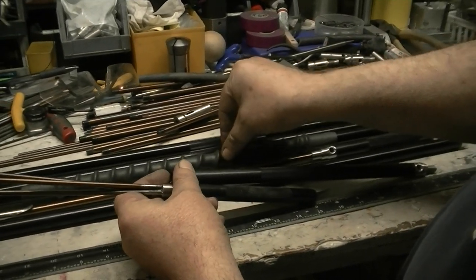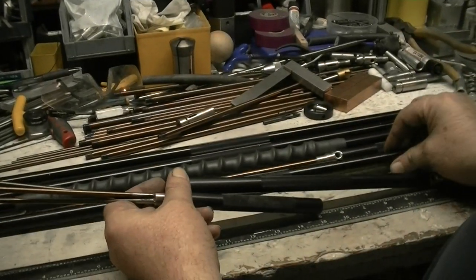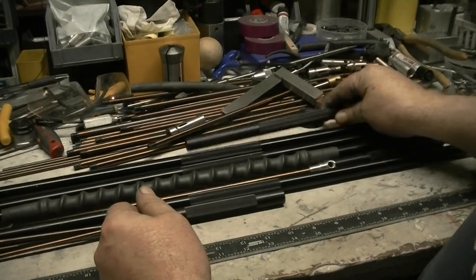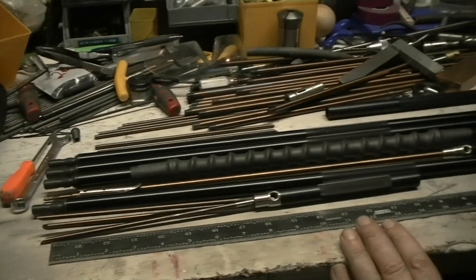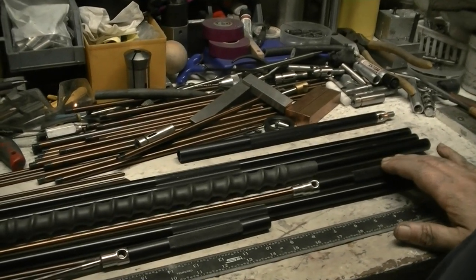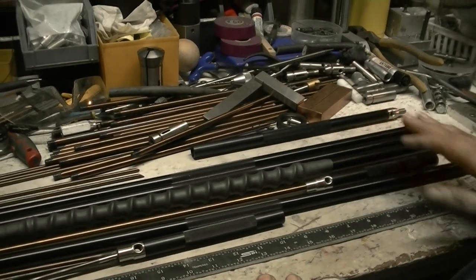I've got foot-and-a-half sections and three-foot sections — too many options, but everybody likes options. Anyway, I think that about covers it. Hope this helps explain what my changes were here.